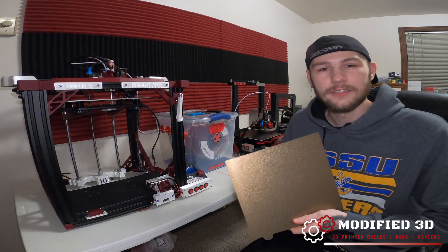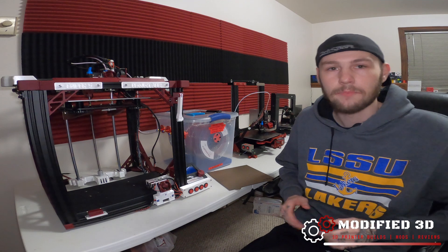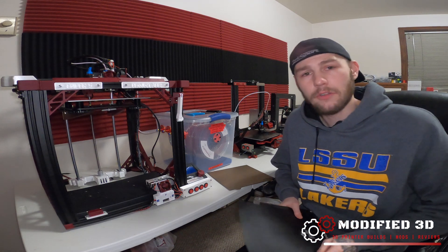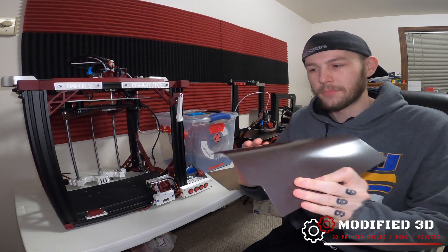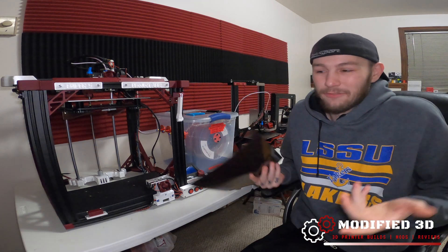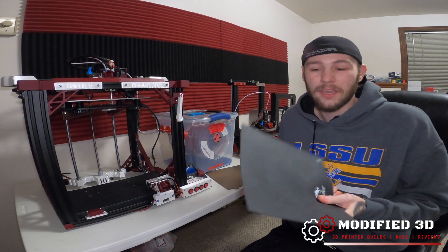There are a few benefits to the TH3D Textured Flex Plate that the stock build options from Creality do not give you. The stock build options are going to be the C-Mag flexible plate, which is just this really loose piece of basically rubber — it works okay.